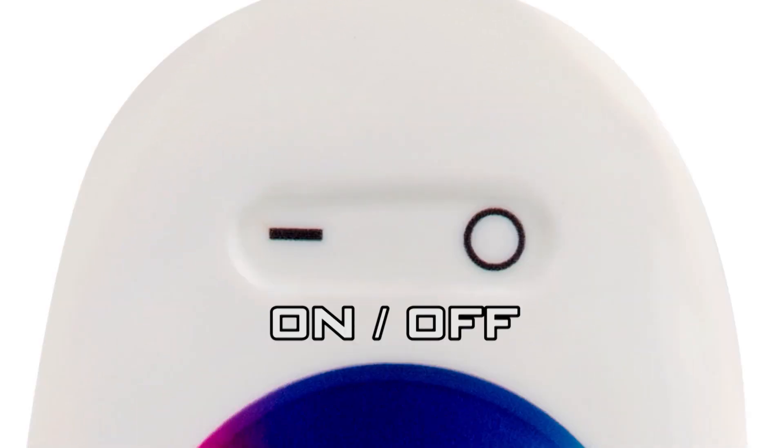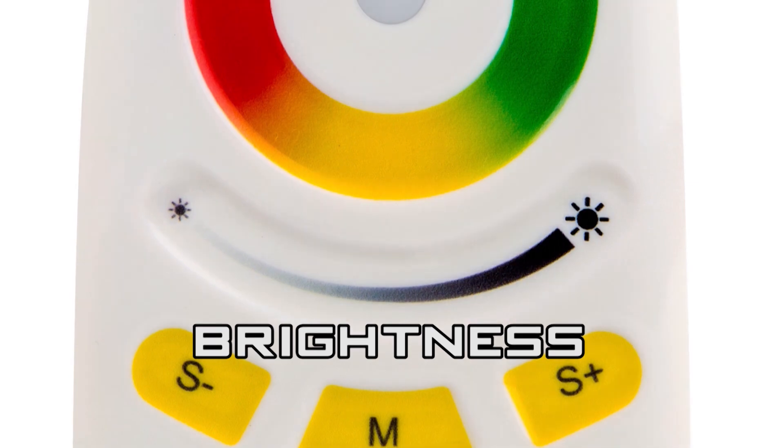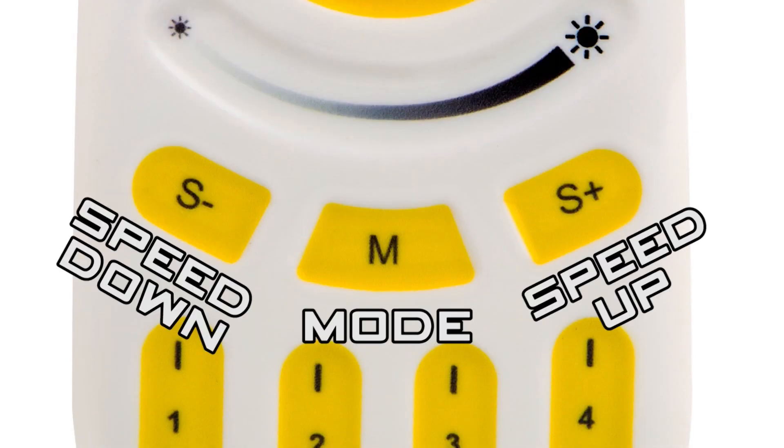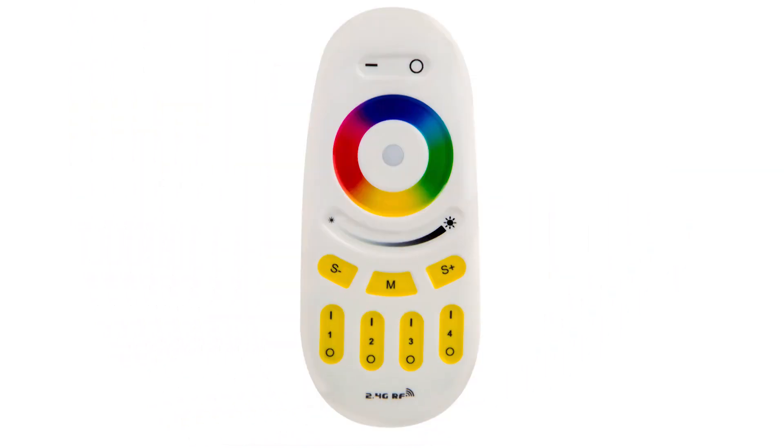Remote features include on, off, a color wheel with endless colors, adjustable brightness, a mode button with nine dynamic changing modes, speed up and down, and multi-zone function. Control up to four zones.